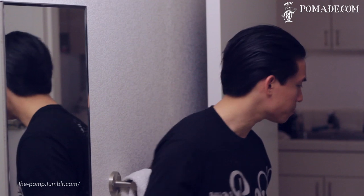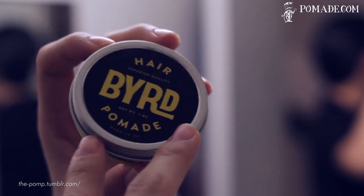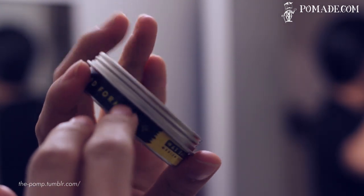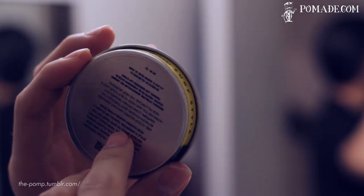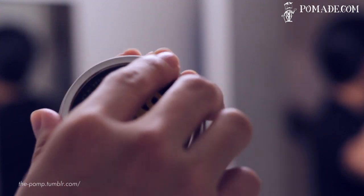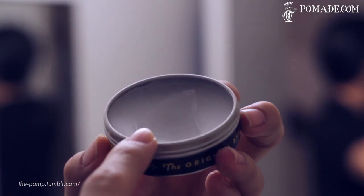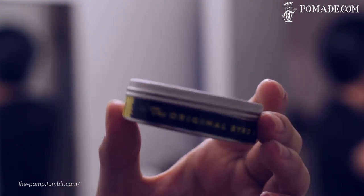Here's the pomade itself. As you can see, it's beautifully designed — I love it aesthetically. We have beautiful branding on the front and a nice, clean, high-contrast design along the sides, along with ingredients, directions, and a small caution for your pillowcase on the back. It comes with a twist top, and once we open it, you'll notice it has a nice white, clearish color, and you can see from my finger marks that it's a pretty smooth product. It comes in a pretty small, thin can — this is a one-ounce jar and the only size they sell.